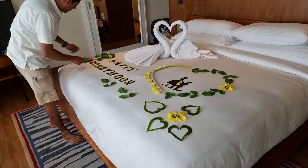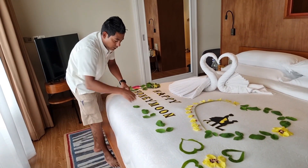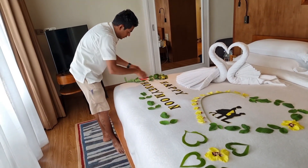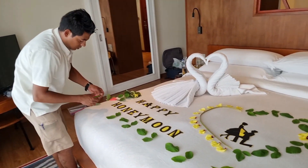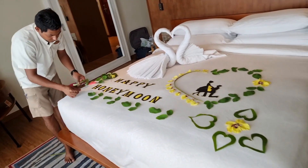Green leaves — we are also collecting these from our garden. We have so many leaves in the garden. Some are not allowed to take, but we are also using this kind of leaves for the decoration.